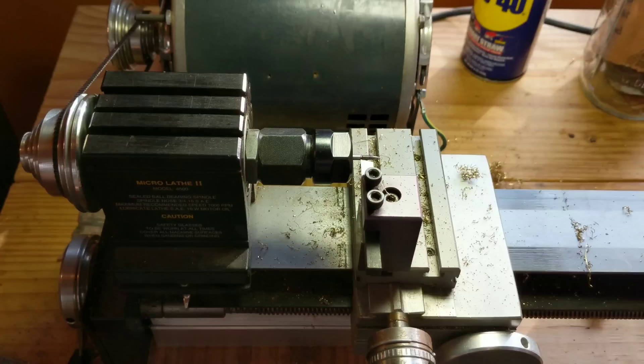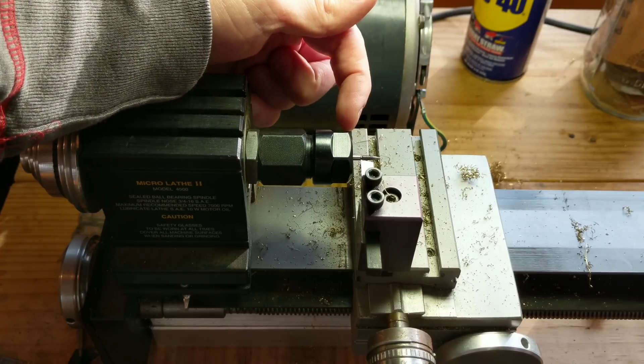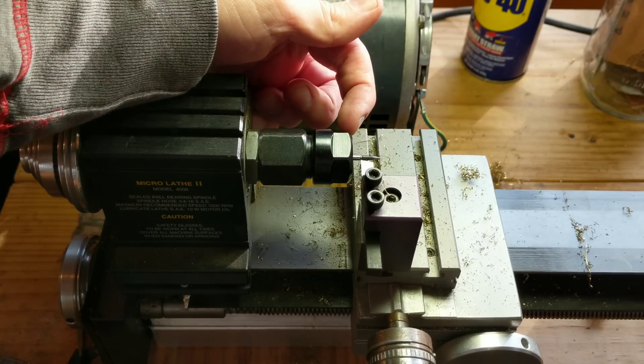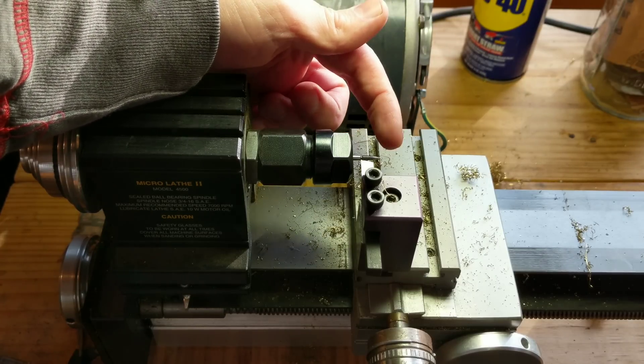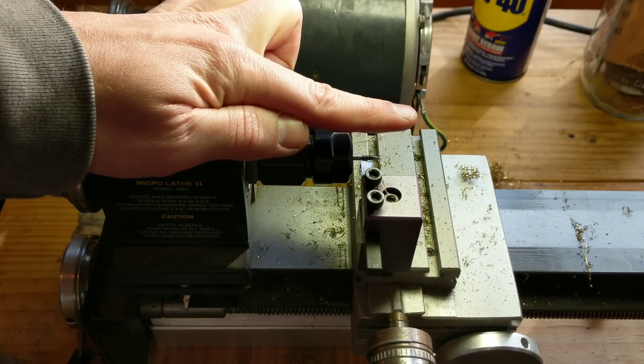So how do we fix that? Like this, on the lathe. What we're going to do is cut that shoulder back a little bit, because that is what controls the depth to which I can screw it in. And if I can screw it in a little bit farther, then it'll take up that play, and that key will be fit.